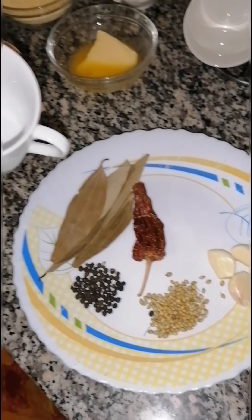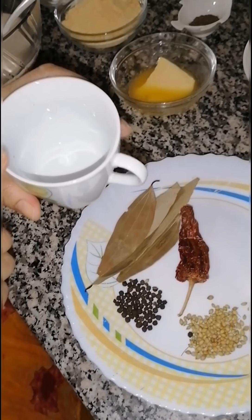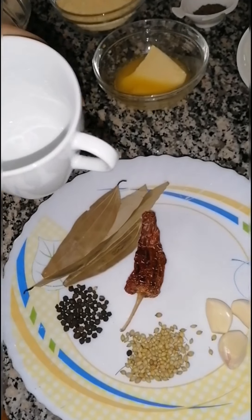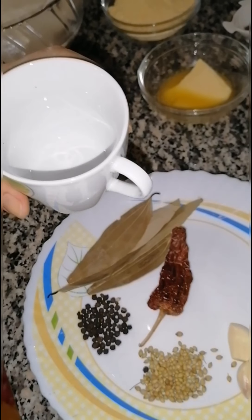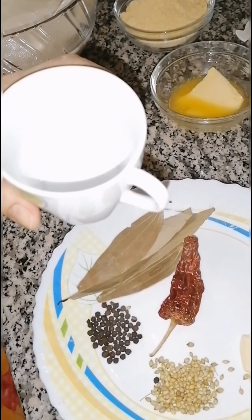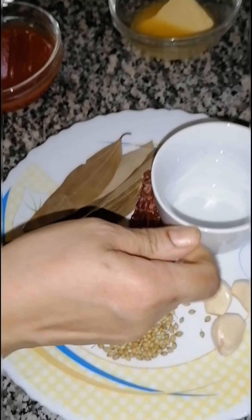For one whole chicken, I will use a garlic cup, rag chili, two leaves, a little coriander, and we also need sugar, salt, and apple cider vinegar.